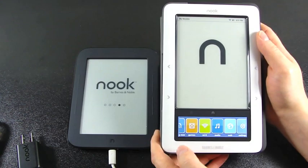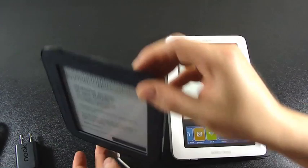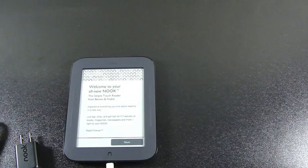The original Nook had a web browser, but the new one does not. This one also has no 3G option — there's no separate model with AT&T 3G. There's also no audio jack; the original Nook, next to the micro USB charging port, also had an audio jack, and you won't find that on the new one. So this is a trimmed-down, economical version with a simplified design that brings the content front and center.